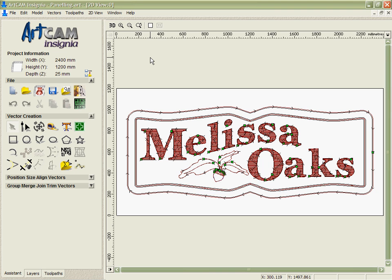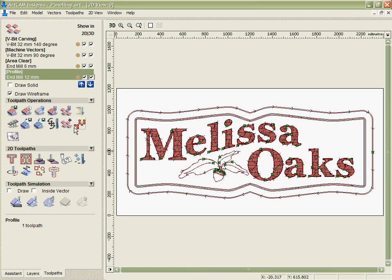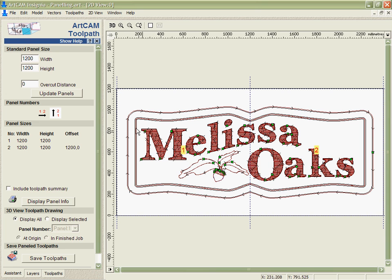It is possible to divide the artwork up and assign the toolpath separately, but that makes it more tricky to make sure I use all the right tooling and parameters, and quite frankly is going to be quite time consuming. A nice tool that was added to Artcam Insignia in the most recent release is the paneling tool.